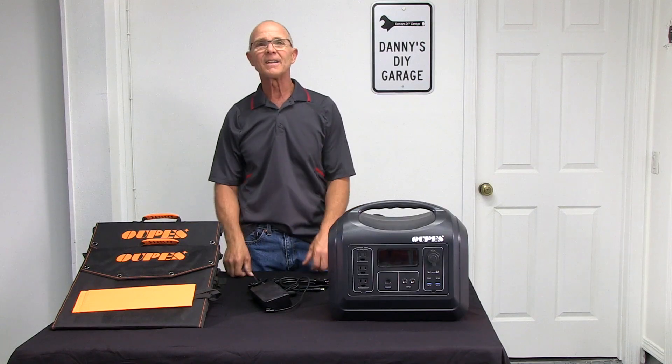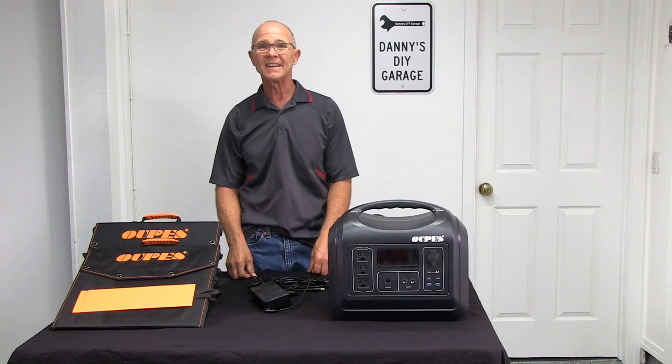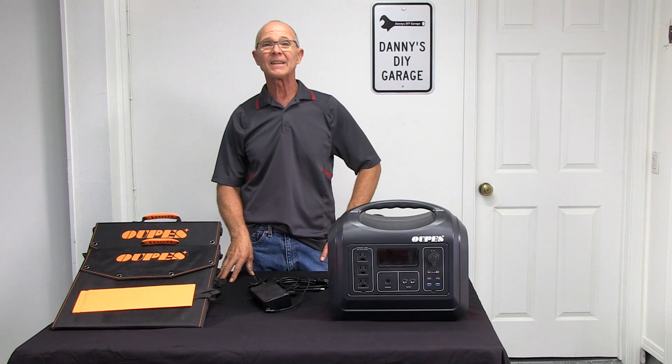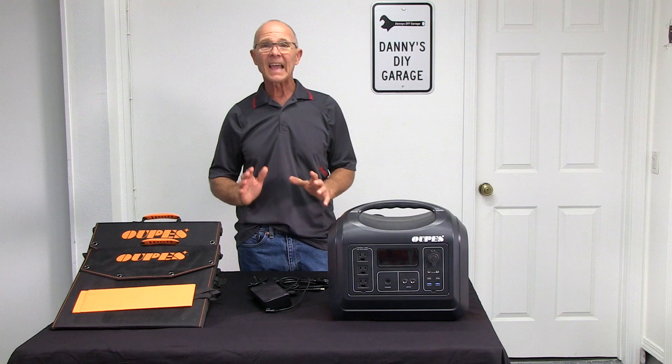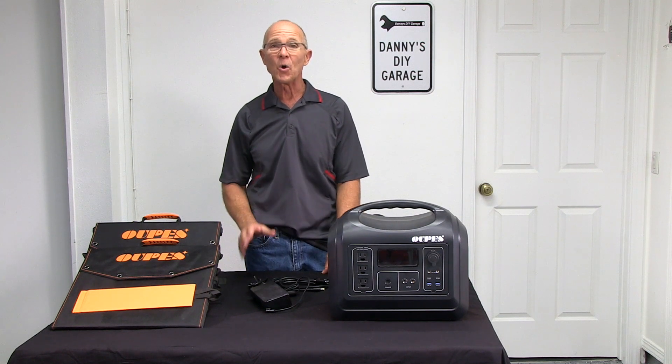I also live in California and our electric company shuts off the power on windy days to avoid forest fires. I need something to keep my lights on and my refrigerator running during this time. Let's test the 1800 watt power station to see if it will run my home refrigerator.